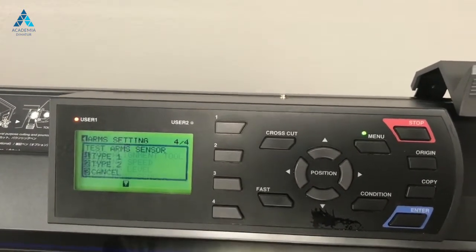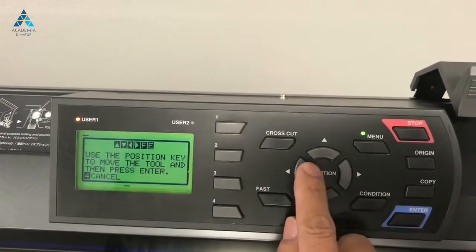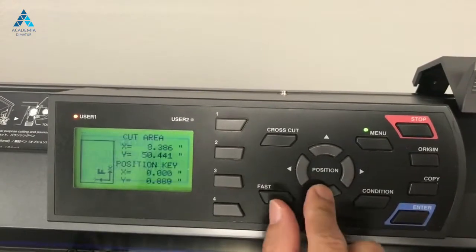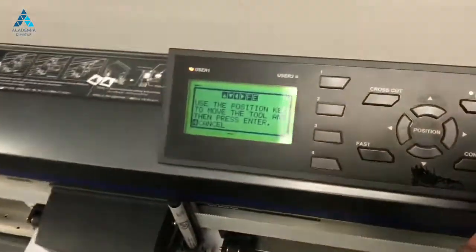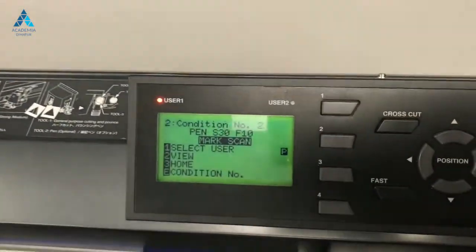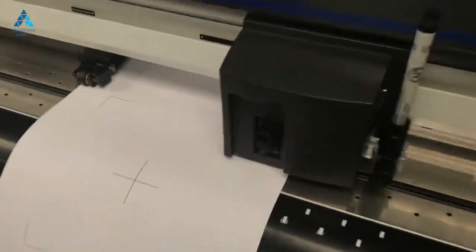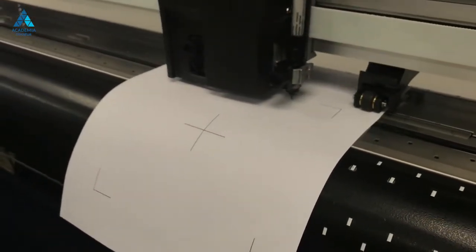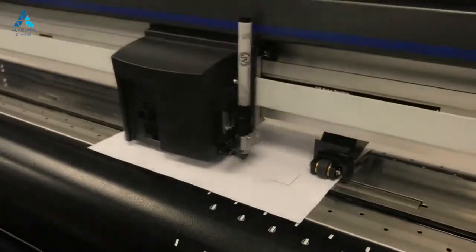In this case, we printed the test sheet with type 2 registration marks. When prompted, using the arrow buttons, move the tip of the pen inside the bottom right hand mark and press enter. The sensor will proceed to scan the registration marks on the test sheet, then it will proceed to plotting on top of the printed lines.